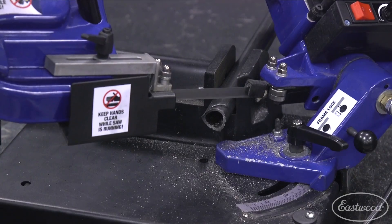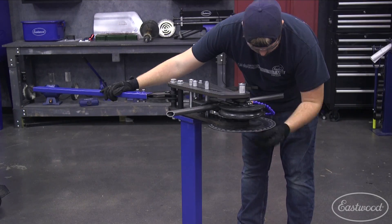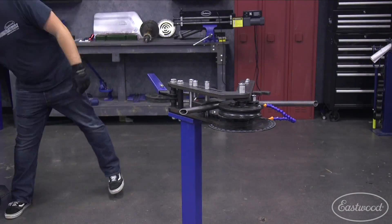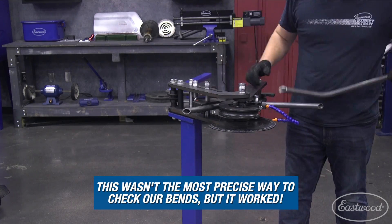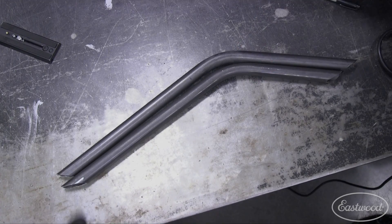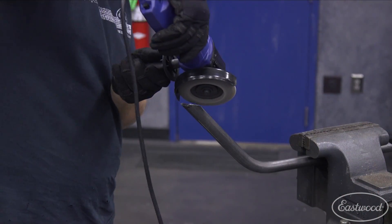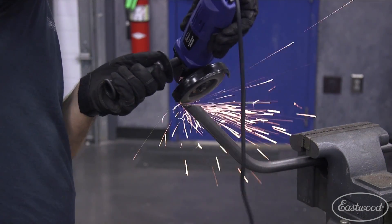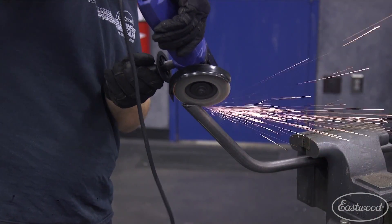We've done a lot of tubing notching, and one of the things we figured out is that when you have a really harsh angle, sometimes it's better just to use an angle grinder. We started out with the notcher and got our angle pretty close, but the angle for our back support was just so strong that we really needed to get in there and do it by hand a little bit.